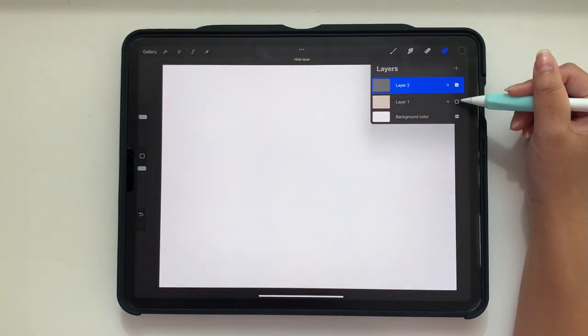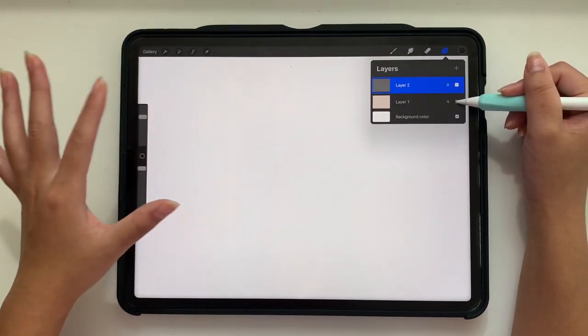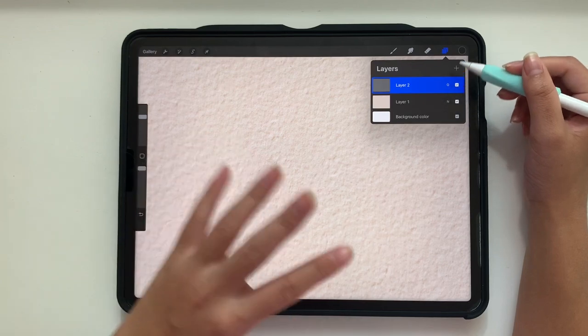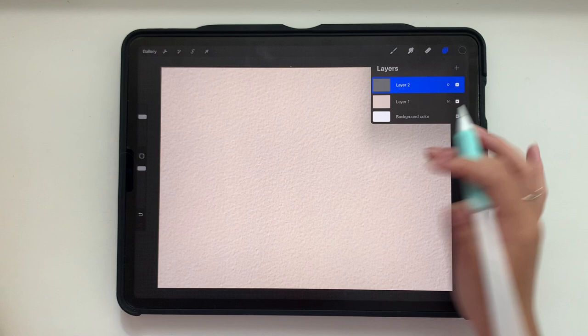If you don't have that cream color and you just have a white background, you're not going to see that texture at all. Once you turn on that cream, or any color that is not black or white, you will be able to see that texture.